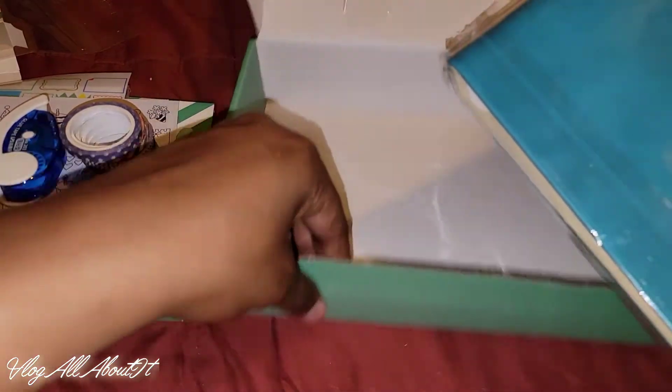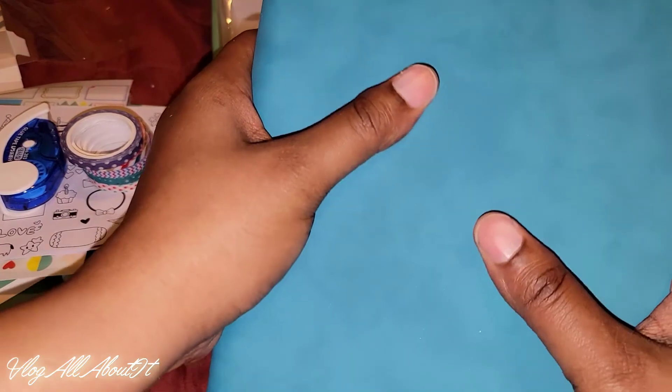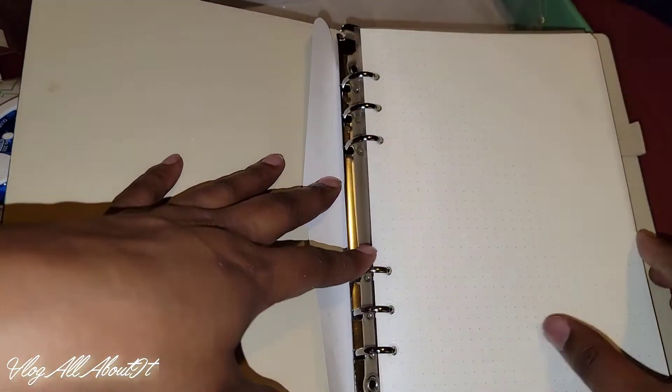And this is the last item in the box — it has their name monogrammed on it. Oh, that feels good! It's like a faux leather but it almost has a leathery feel to it. Yeah, there's a little stain right there. So as you see, it's a six-ring binder and you do have a cover sheet here, and then we have all the pages.